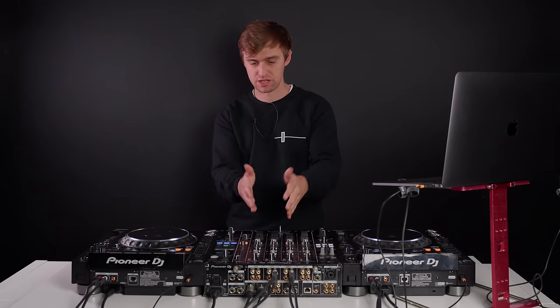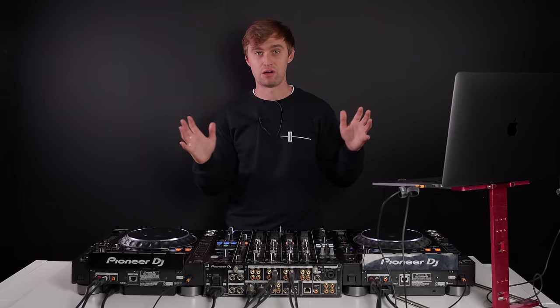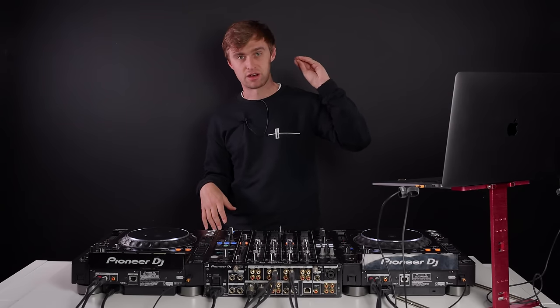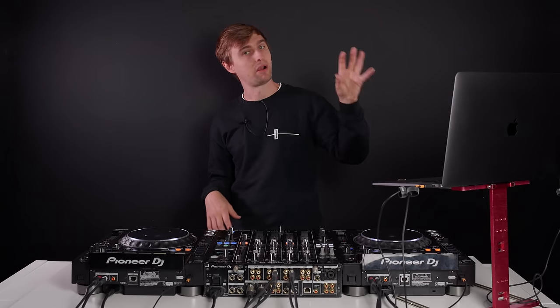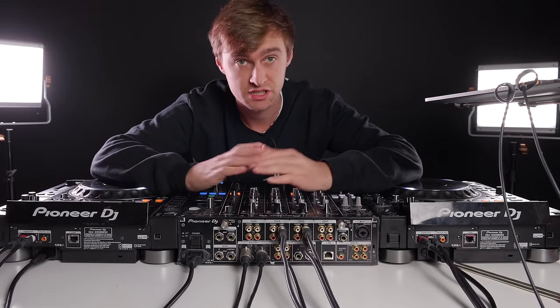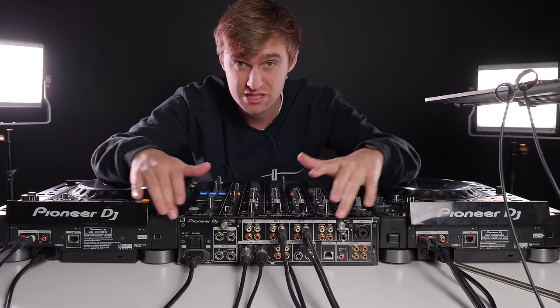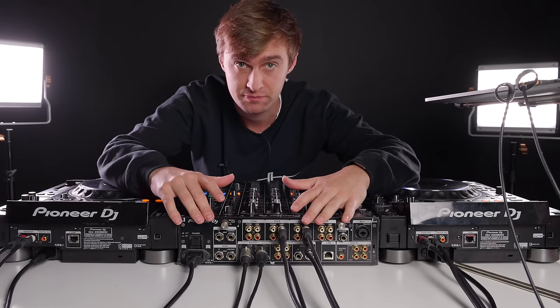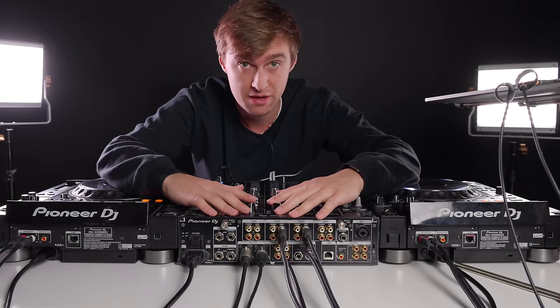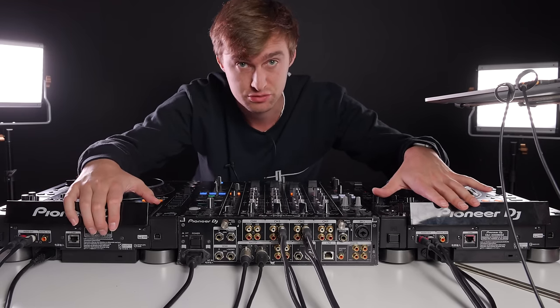If you are interested in how to plug a controller into a club mixer, we have a separate video for that you can check out. But let's now have a closer look at how to get your laptop with Rekordbox running plugged into CDJs and basically use the CDJs like a controller. So when playing in a club you'll rock up and be presented with equipment similar to this — the DJM 900 Nexus 2 and the CDJ 2000 Nexus 2 players.